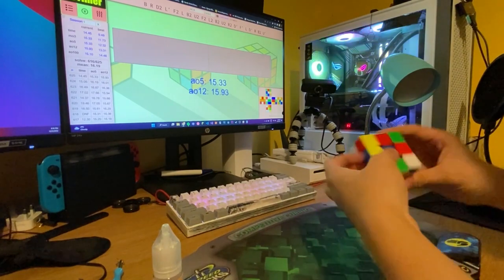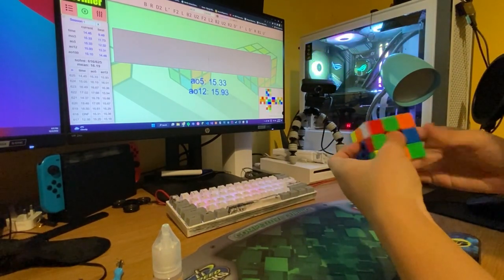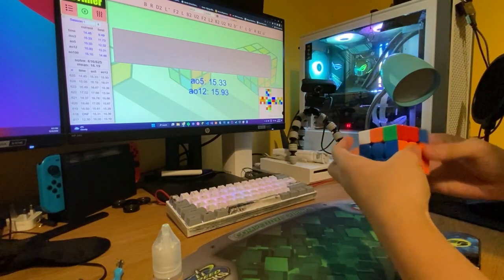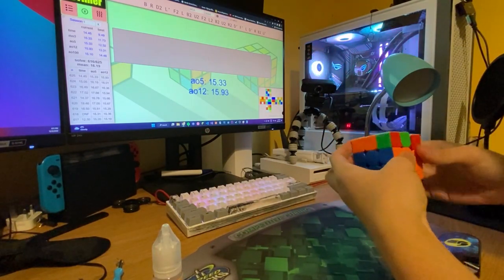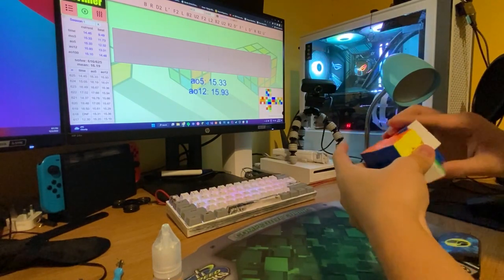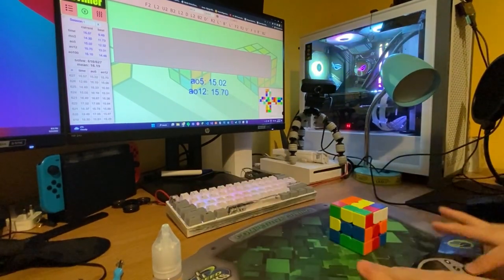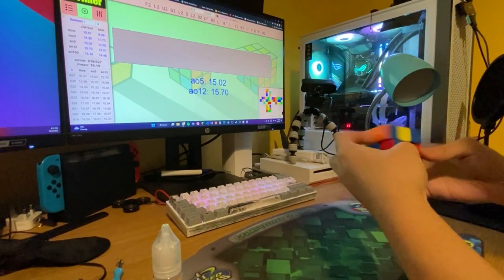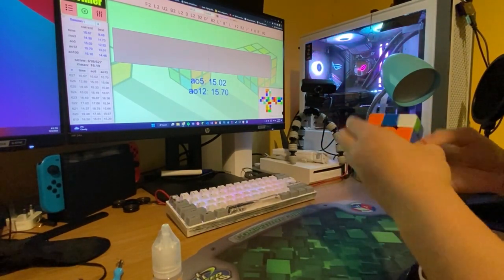After lubing, the cube definitely got faster and way smoother. I've been getting really good times — about a 13 to 14 second average, which is pretty nice. My PB is around 13 seconds, so I really recommend this cube.